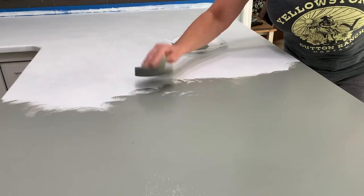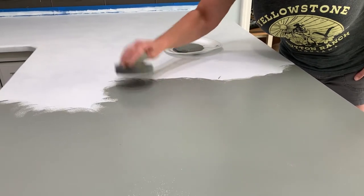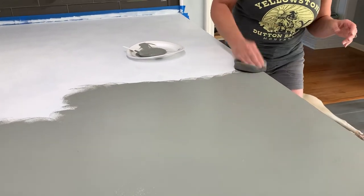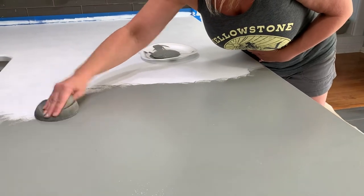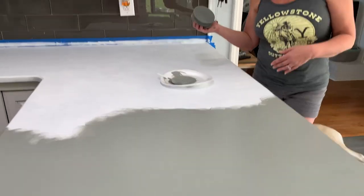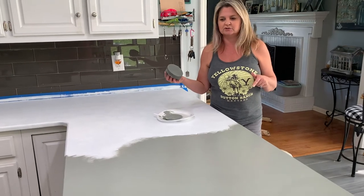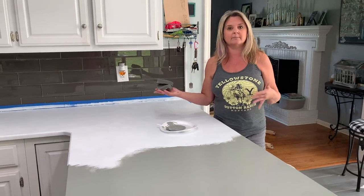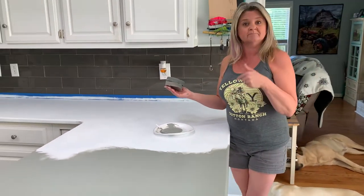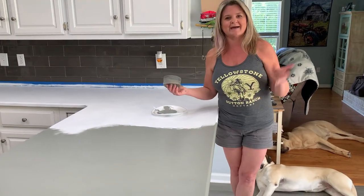If you can give it four hours, even better. But in a 70-degree climate-controlled house, two hours should be fine. We're going to pause here. I'll finish the counter off-camera, and this will be a good reference for you — I'll measure the countertop surface area so you can see how much paint it actually takes. So we'll see you back after our first coat.